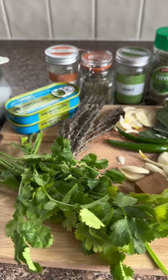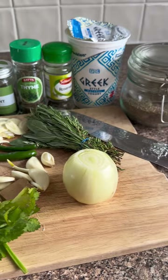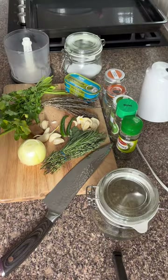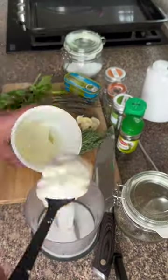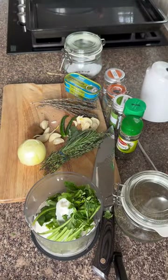Can you guess what I am going to be marinating today and going to try to make a video of? Yes, you guessed right. Today I'm going to be making a leg of lamb and it's so easy and simple to do.